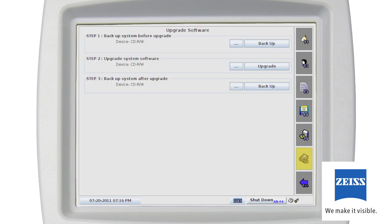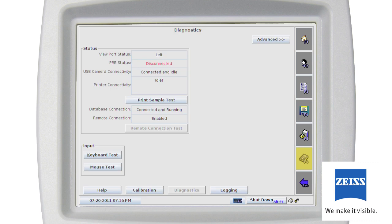The install software function integrates the software upgrade procedure with pre and post backup functions to help ensure a safe and complete upgrade process. The diagnostic screen provides basic information regarding the operational status of the Humphrey Matrix instrument, and is useful if you are experiencing problems. Problem areas are indicated by different color text. For example, red text indicates the patient response button has been disconnected. If the button is properly connected, customer care can assist you further in diagnosing the problem.